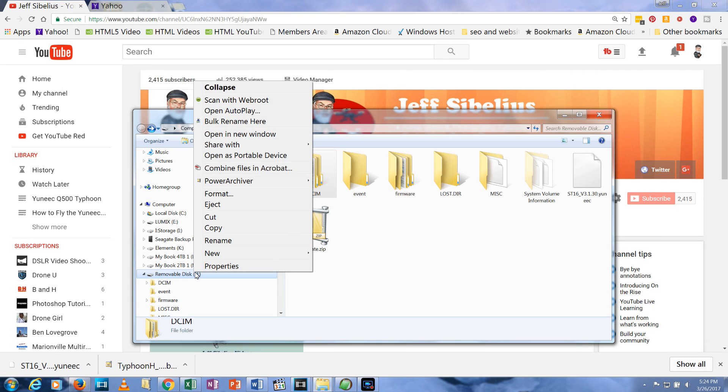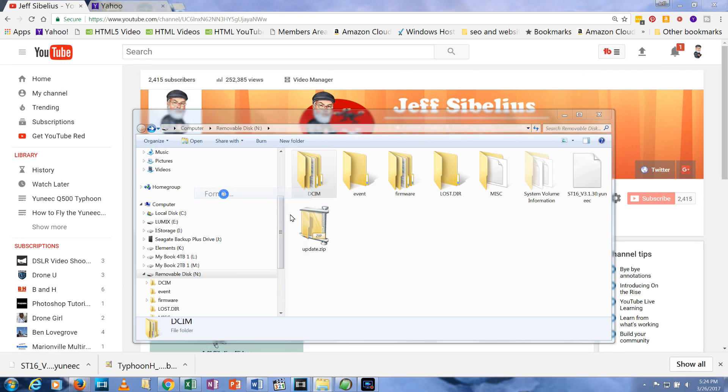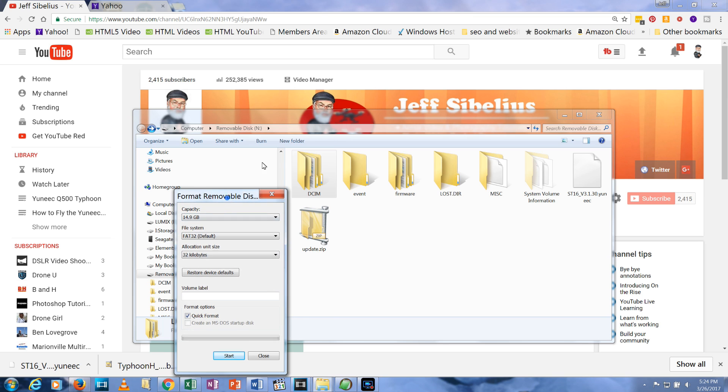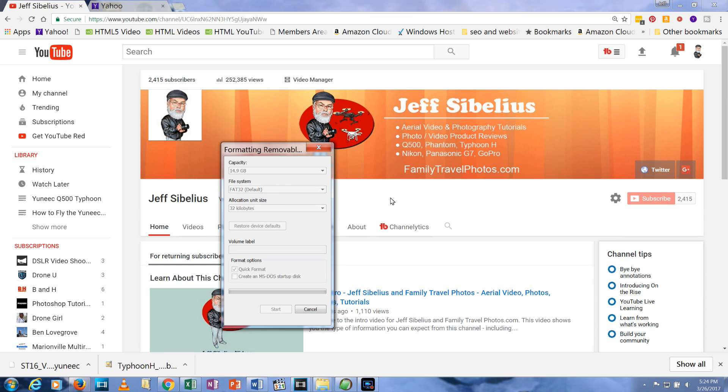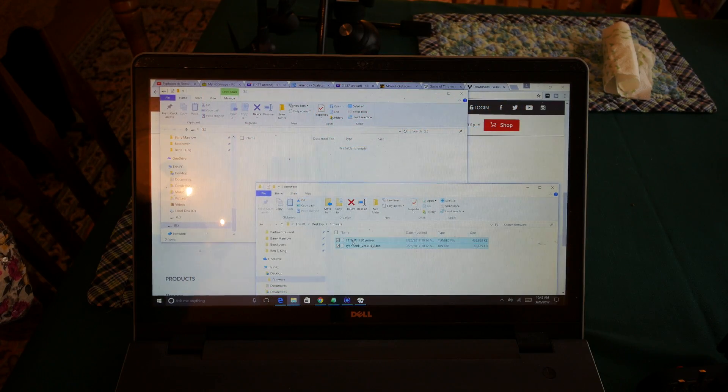Now take a microSD card and format it so it's perfectly clean. Larger capacity cards tend to fail on the updates, so stick with a 16GB card or smaller. Copy the two firmware files to your microSD card.